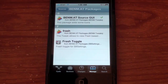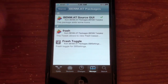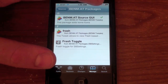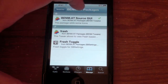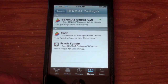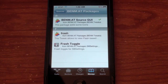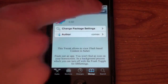Hit Done, then tap the benm.at repo to go into it. Here are all the packages. Fresh is the actual Flash plugin for Safari. There's also an SBSettings toggle — SBSettings is basically a way to turn things like Fresh on and off. You'll want to install that after Fresh because it makes things easier — if Safari is running slow you can turn off Fresh to speed things up. First, go ahead and install Fresh, hit Install.